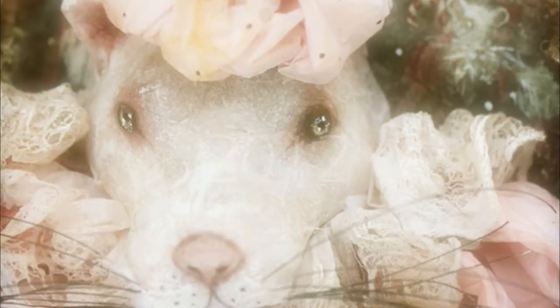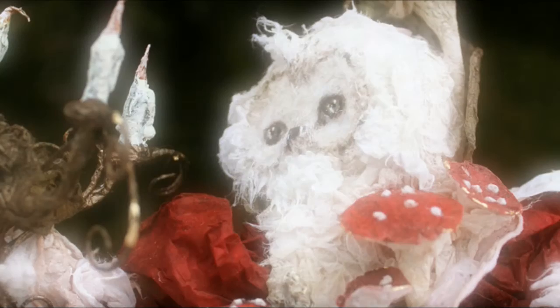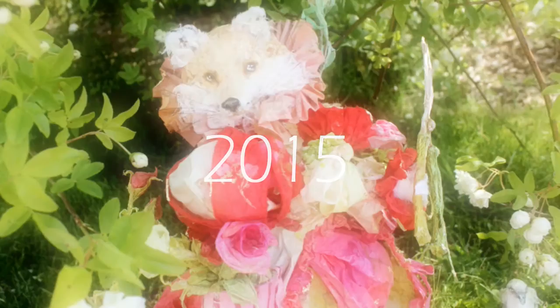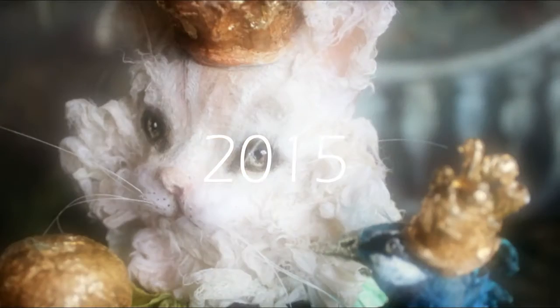My animals evolved a lot throughout the years. I started to share my artwork online in 2006-2007, and you can see the very first animals I did, which are very different from what I do now — hopefully.